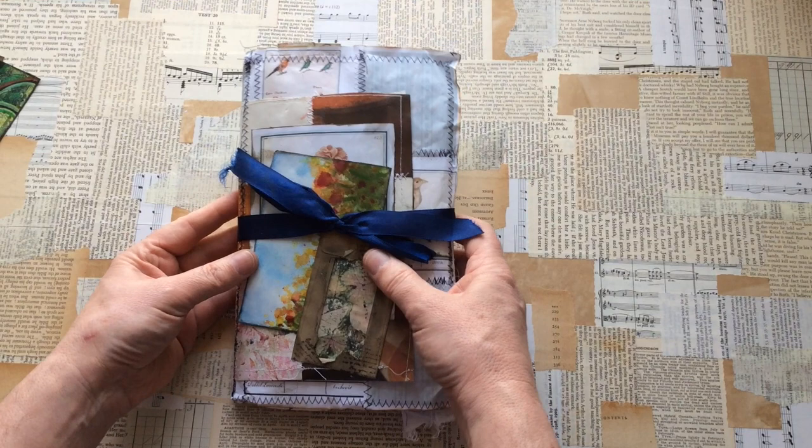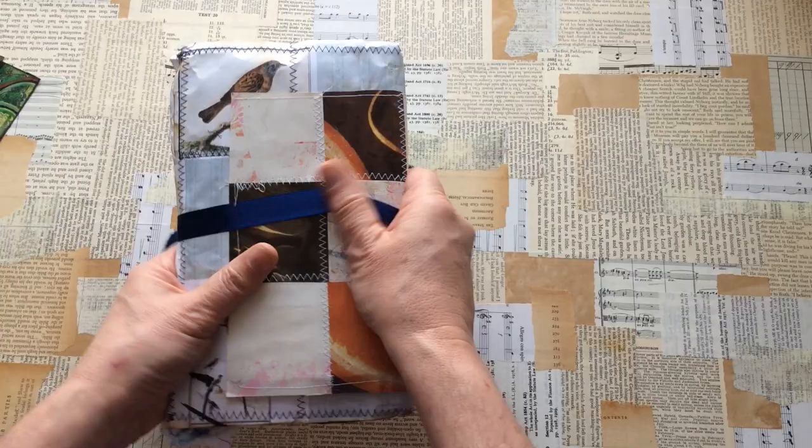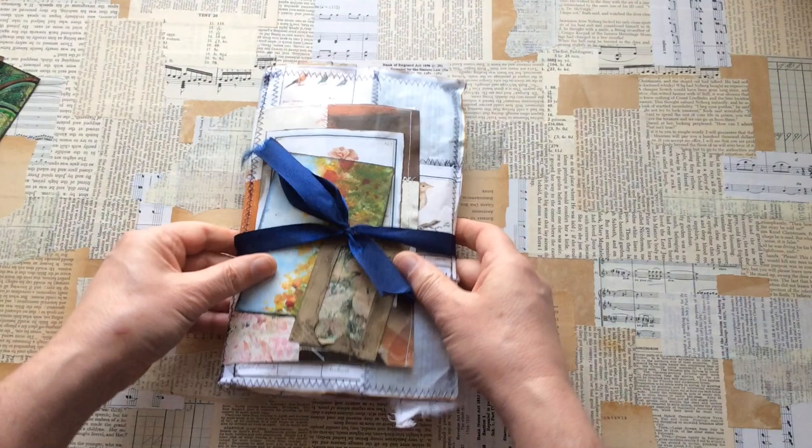Kirsten did say if the journal and ATCs are not to your taste, please do not hesitate to pass them along or reuse them. There's no way I'm passing this on — look at this, this is so gorgeous.